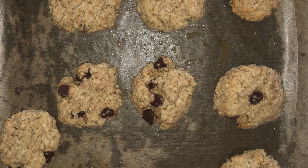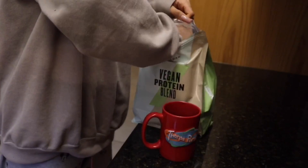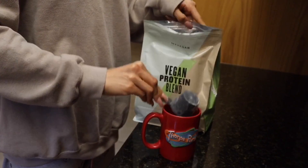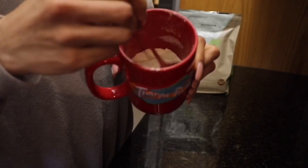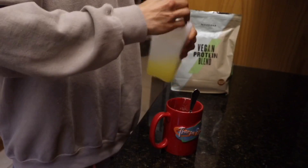The fourth easy snack is a five-minute protein mug cake. All you need is your protein of choice — mine is vegan cooked coffee and walnut. Pop this into a mug, and then after that, use about two to three egg whites. I'm using the Bulk Powders liquid egg whites — they are great and easy — and just mix this around in the mug.